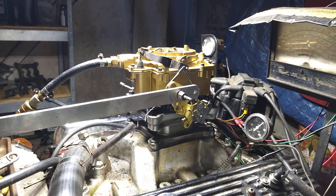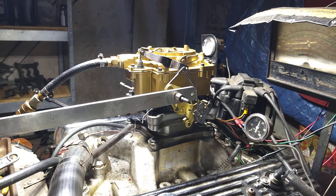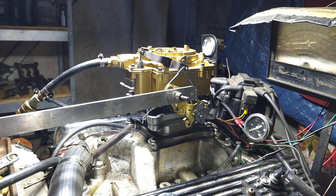One, two, one more — three. What a great, great running carburetor that is. It's an amazing carburetor. Once again, thank you for watching our videos. This is CarburetorsAndMore, 832-221-4007.